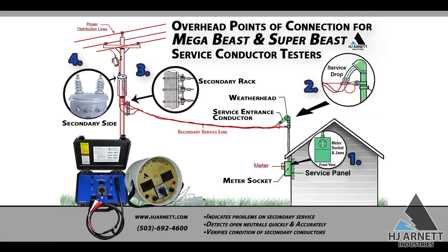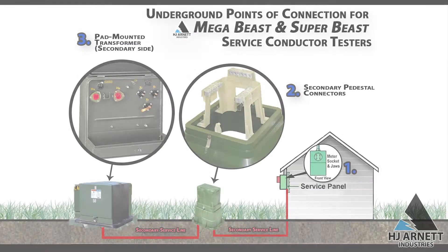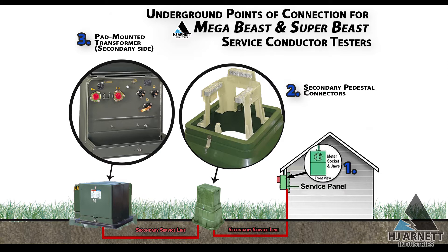Service conductor testers are a quick and efficient process for electric utility troubleshooting on the line side, from the utility revenue meter back to the transformer. Conductor testers are used to isolate the service voltage drop from both overhead and underground services. They provide a quick review of the current voltage offerings while the service is under load. The unit can be used at different test points, moving back to the transformer in order to isolate the different sections.